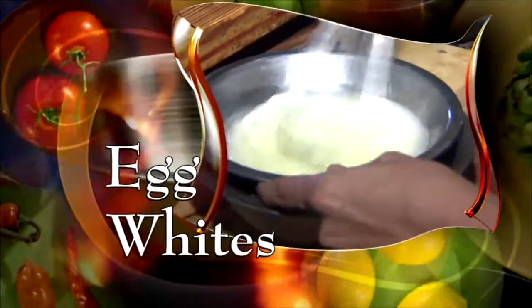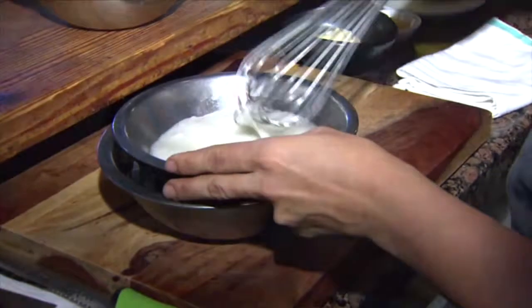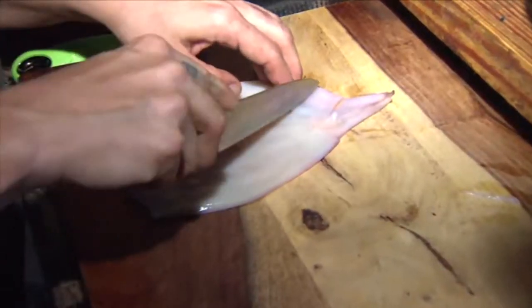First, froth some egg whites. Make sure to keep them cold. When they're nice and frothy, set them aside and cut up the calamari, which you can buy fresh or frozen. Chef Juliana slices down the side, opens it up, and lightly scores it.